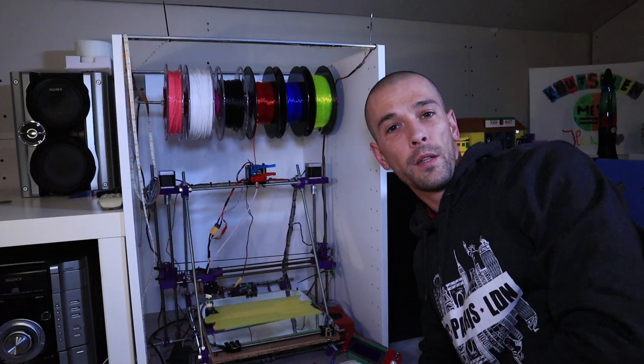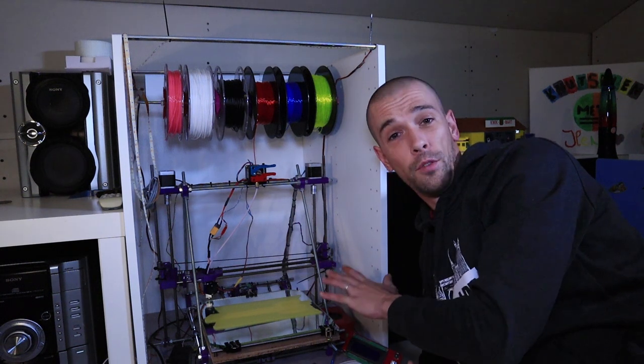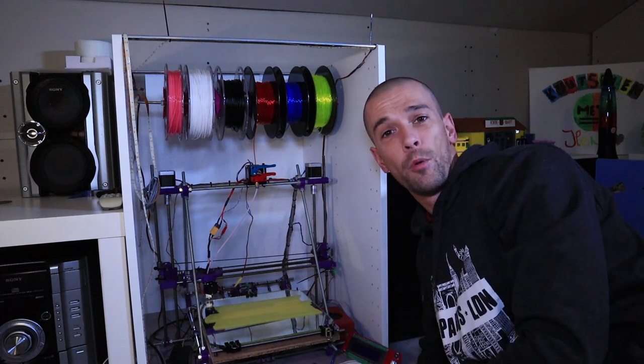The 3D printer I'm using right now is this little guy. This is the Mendel Prusa i2. This is like a dinosaur among 3D printers. So, time to upgrade.